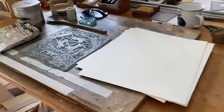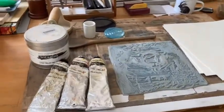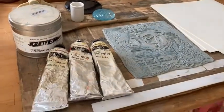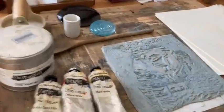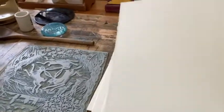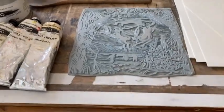It's going to take a long time to cut that big block, so I thought I'd print one of my smaller prints — I need some more of this edition printed. So this is what I'm going to need: I've got paper, Japanese paper; I've got the block positioned firmly on this board.